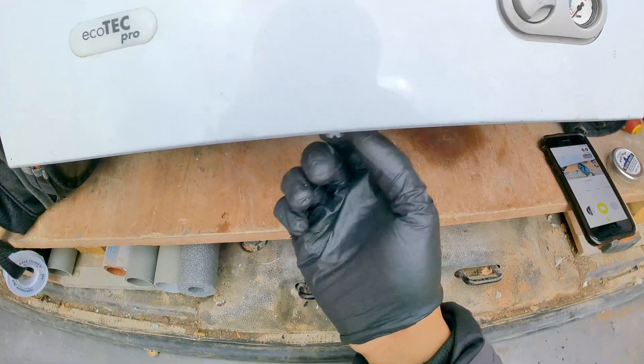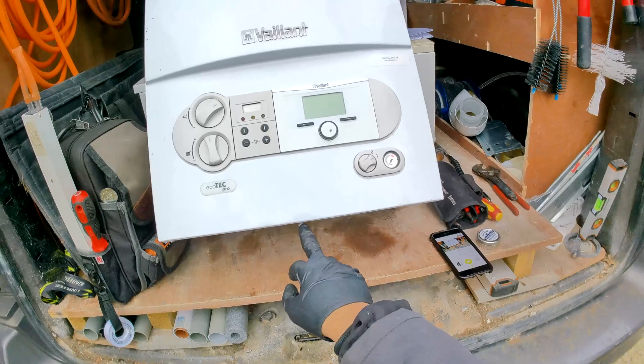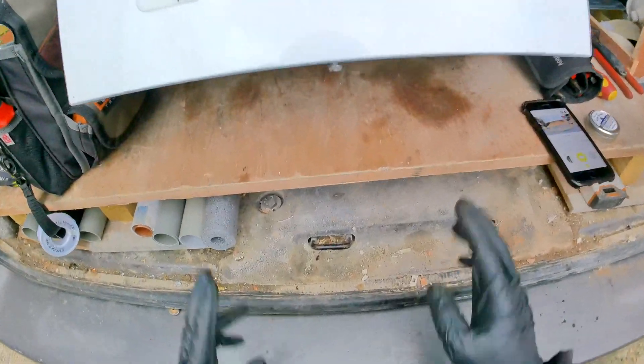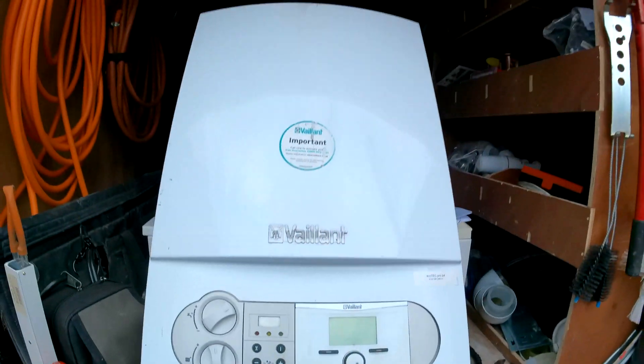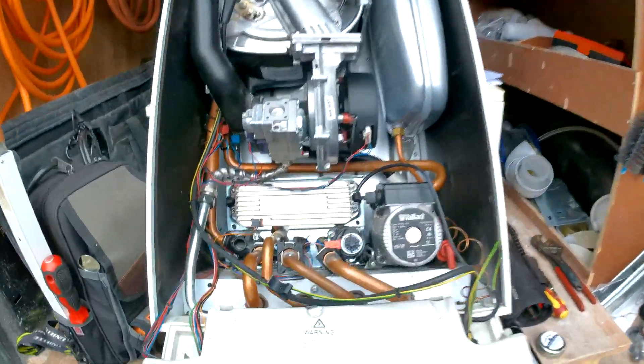There is one screw underneath that we're going to need to undo — you can use a spanner, Phillips, or flathead. Then we have two little tabs to push in like that, and that will release the front case so we can pop the front panel down.